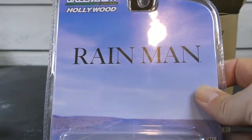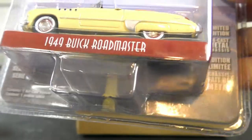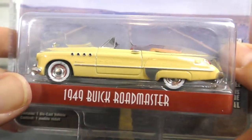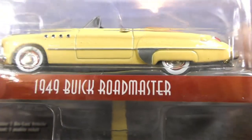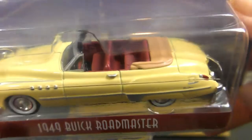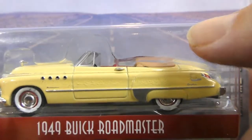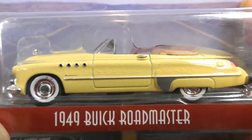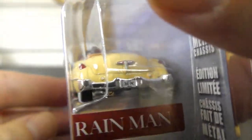Another great movie — Rain Man. And this is the 1949 Buick Roadmaster from Rain Man. This is a nice heavy casting as well. Convertible yellow with maroon seat. It's even got the top there down on the back, kind of a tan leather color. Beautiful classic car from Rain Man.